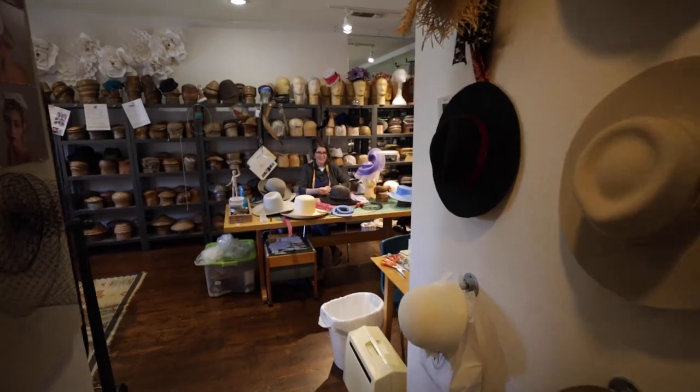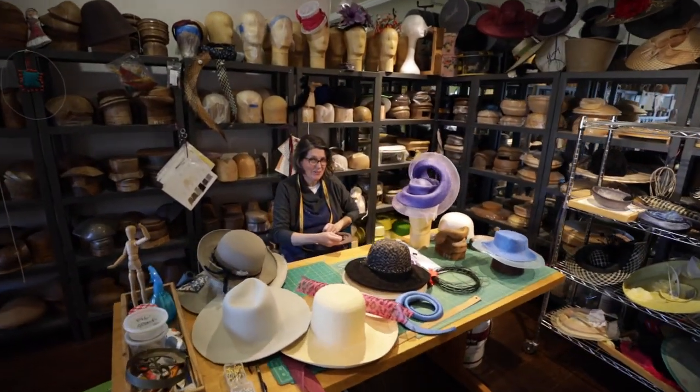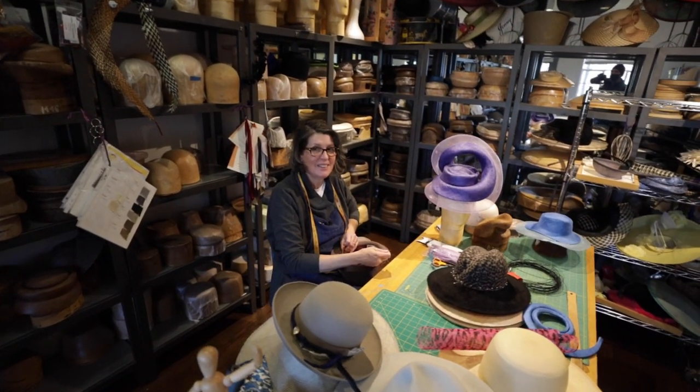My name is Jenny Matheson Foster and I own Bay Willow Design, which is a millinery studio.